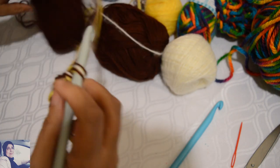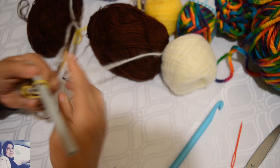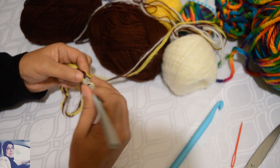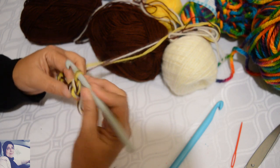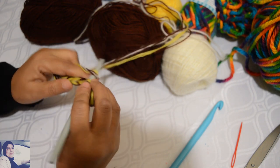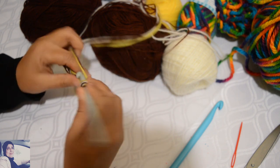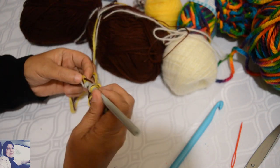On fera les mesures que vous voulez. On va utiliser que des mailles serrées donc il n'y a pas un nombre de mailles spécifiques. On va faire un petit échantillon — je saute la première chaînette et je vais sur la deuxième, je m'introduis, je fais un jeté et je tire le fil. J'ai deux boucles sur le crochet, je fais un autre jeté et je les laisse tomber — c'est ma maille serrée.